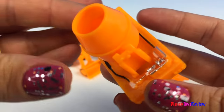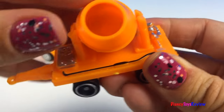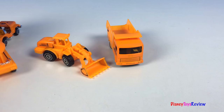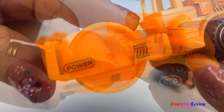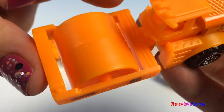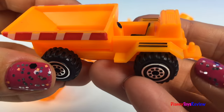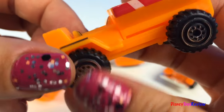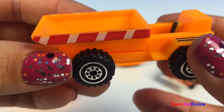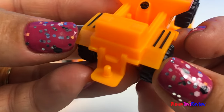Look at the cement mixer. Here's our articulated steamroller. And finally we have this dump truck. I love that the bucket is at the front. It really dumps. It also has a hook so it can carry the trailer.